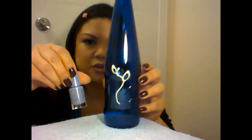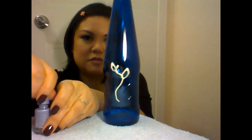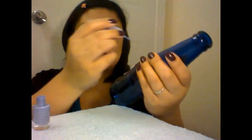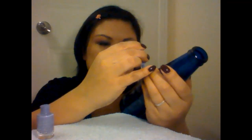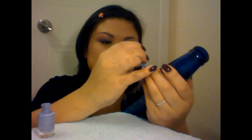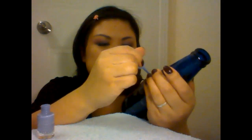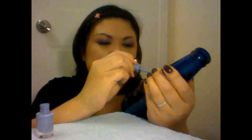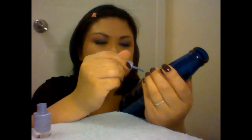Then we're going to take our first nail polish and just paint on a little bit of a flower. It can be any shape or design that you want — you could do butterflies, bows, or polka dots, anything that you desire. I just thought since we're making a flower vase, why not keep it simple and go with all flowers. It doesn't have to be perfect, just make it quick and easy.